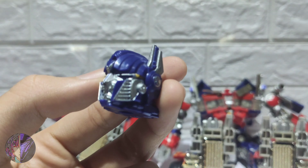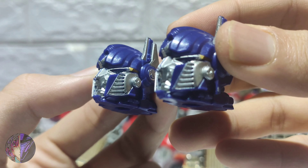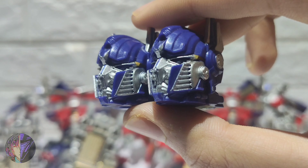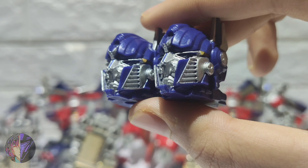I already checked the chills. They have the same chills, as you can see. They have the same faces. And the chills, as you can see, it's curvature — just like how original Buster Prime is supposed to be.